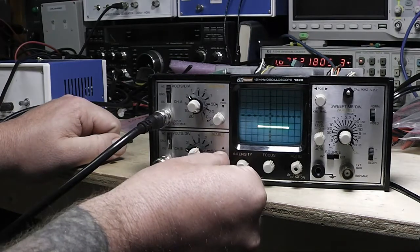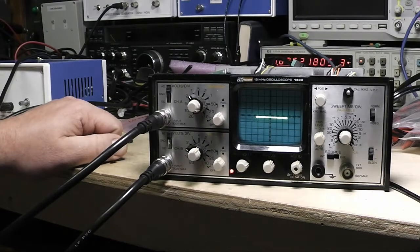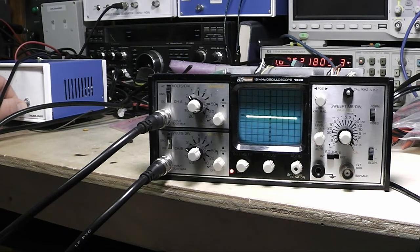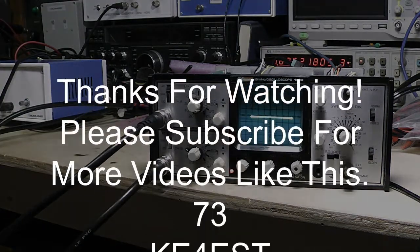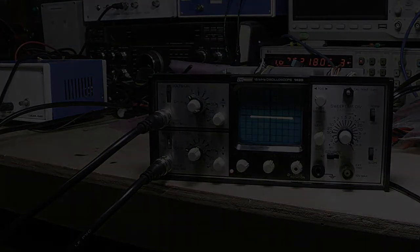Anyway, I've done enough rattling on here. It's working, and I'm just varying the voltage on the curve tracer. I hope you enjoyed this. If you have any questions, let me know in the comments below. I've got a couple other things I'm debating on doing next. Until the next video, this is Michael KE4EST — 73.